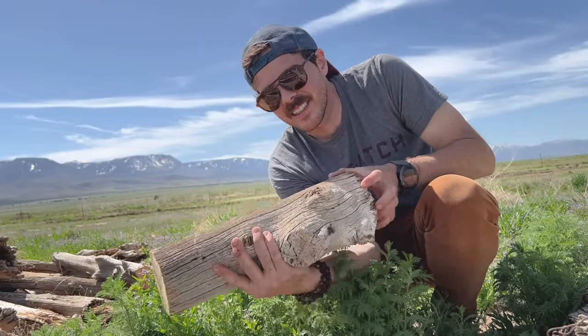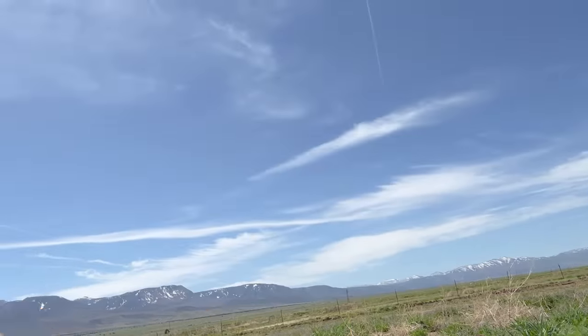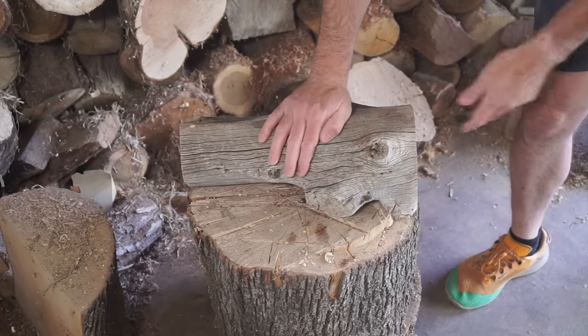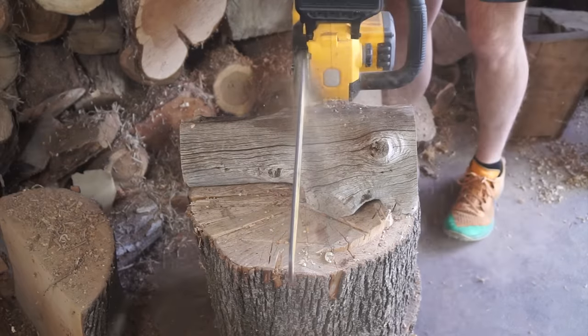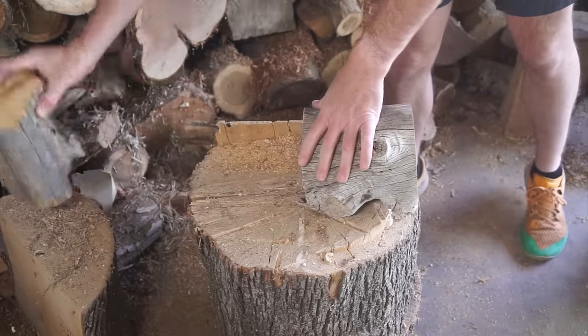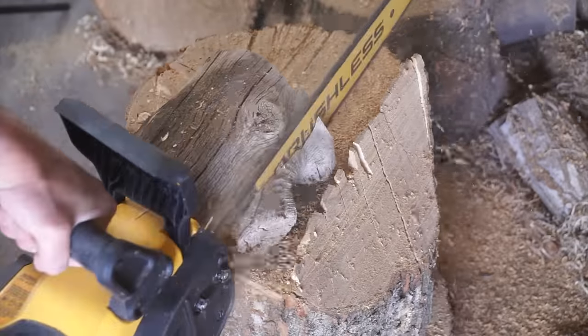I think we can make something out of this. All right, I'm back home and I can't wait to dive into this. I think we've got enough wood here to make a small bowl. And of course I'm going to make something fun to put inside that bowl — so stick around later when we make some juniper-flavored crystal jelly candy.